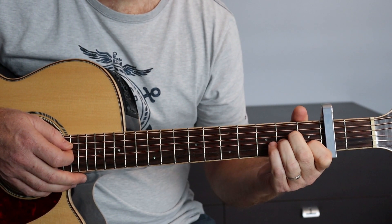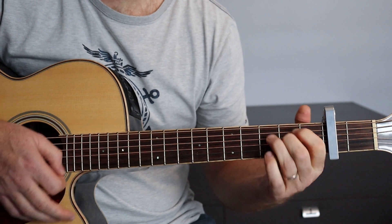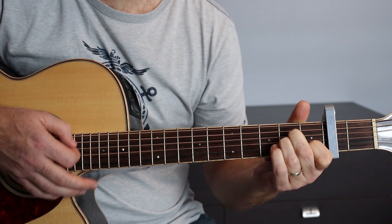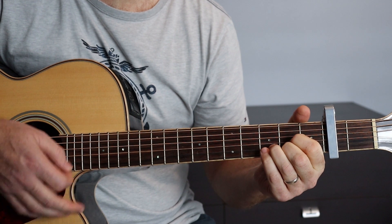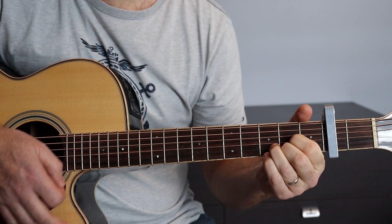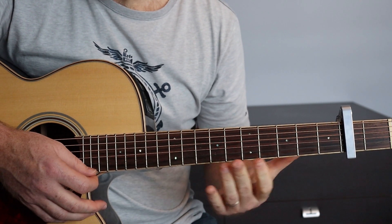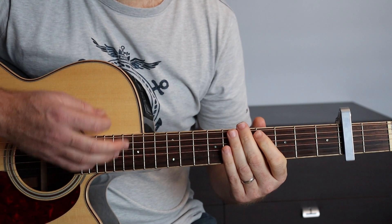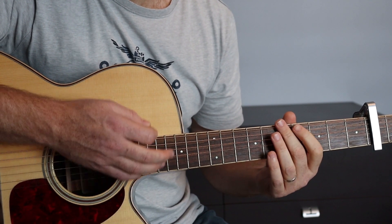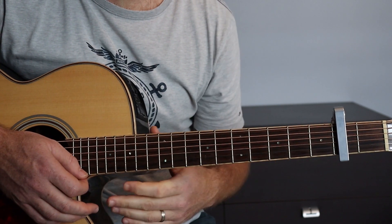Avec les accords, ça donnera ça. Voilà pour les couplets. Très important, on ne le répétera jamais assez, gardez toujours ce mouvement régulier de ta main droite. C'est vraiment ce mouvement qui fera en sorte que tu restes dans le tempo et que tu ne perdes pas au niveau des temps.